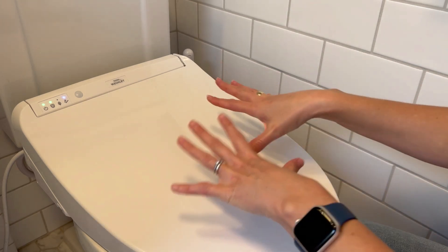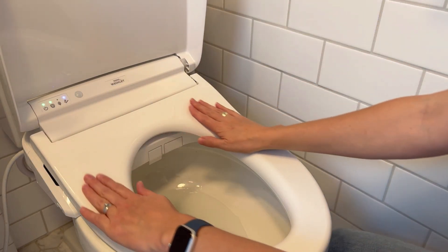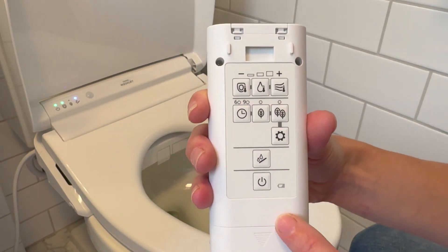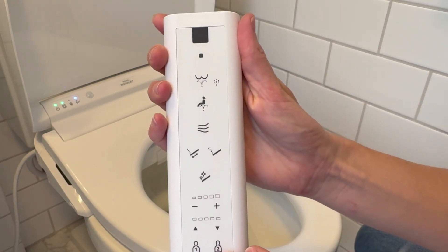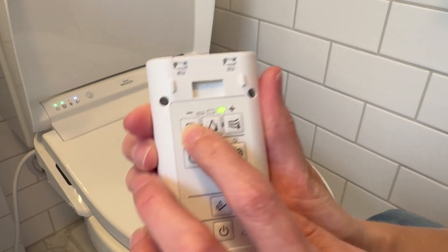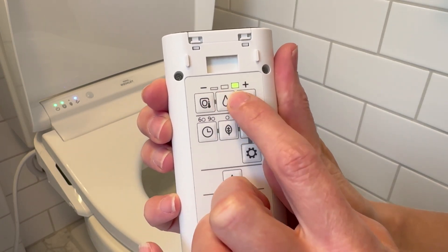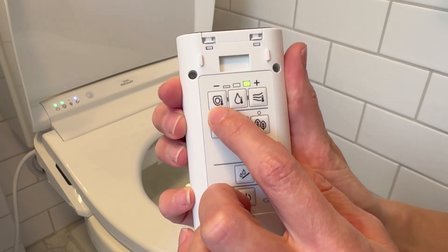I think hands down everyone's favorite thing about this toilet is the warm seat, and we keep our seat warm. You have all the controls you can imagine on this remote — this is the front that you use while you're using the toilet and this is the back where you have more customized settings. We have it on hot and you definitely have a range you can choose, but every single person that comes to our home loves sitting on this seat.